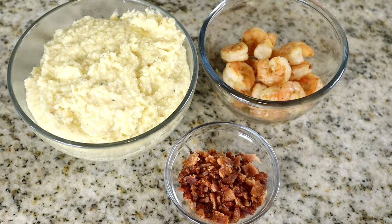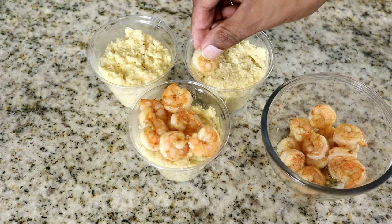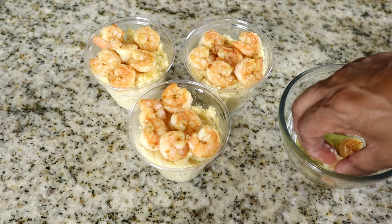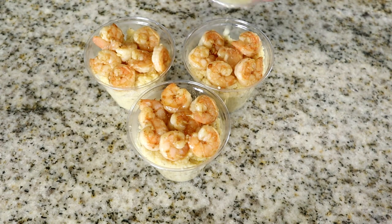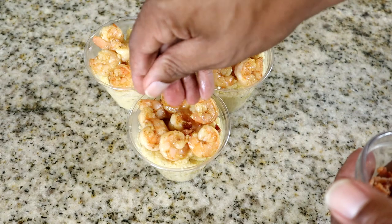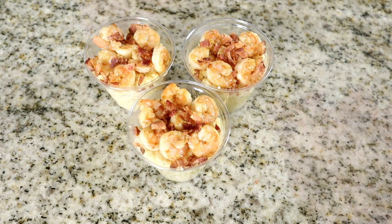I've already put our grits in the cup, so let's start adding our shrimp. That's about six right there — let's add these shrimp, this is looking delicious. Let's add one more just for good measure. I'll pull some of that juice and butter from the pan over here and add that for a little bit of additional flavor. Now I'm going to add the bacon bits on top — oh yes, look at that!